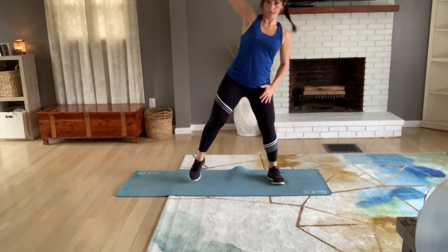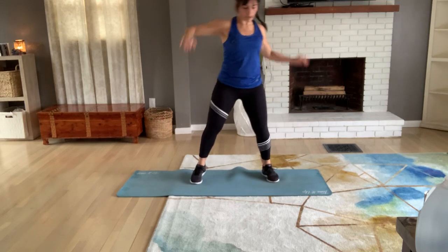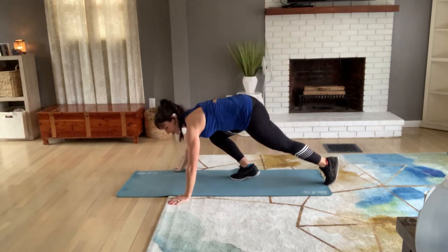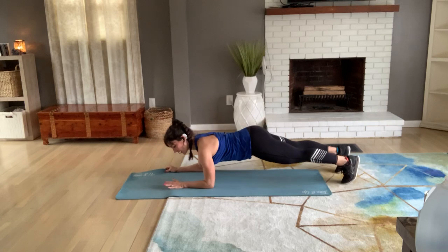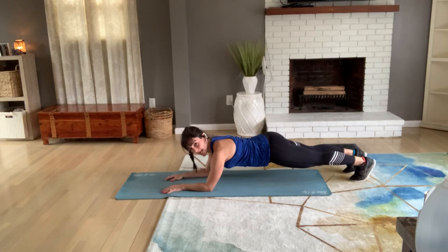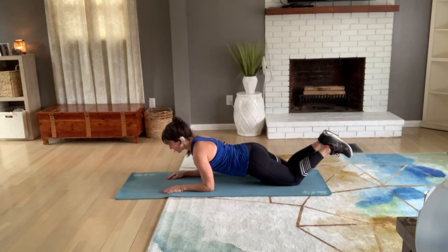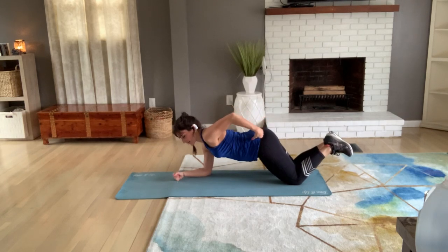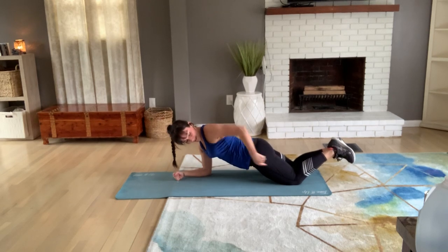Let's stay up and stretch again. Then we're going to go right down to the floor. I'm picking elbows and toes plank today. When you're in plank, make sure you're not pushing back — a lot of people need to start modifying right here. Don't let your butt come up too high. Try to keep a plank line from shoulder to hip to knee.